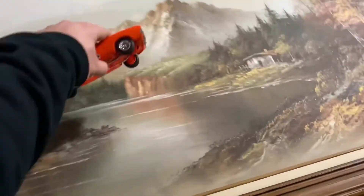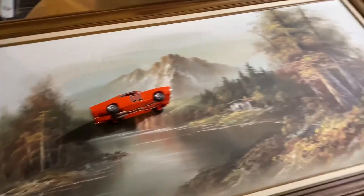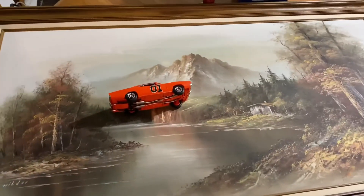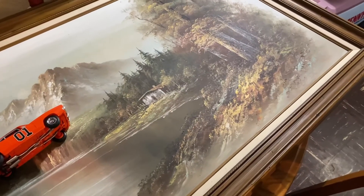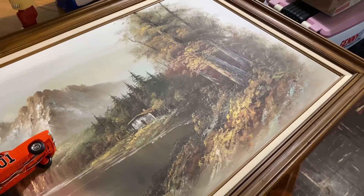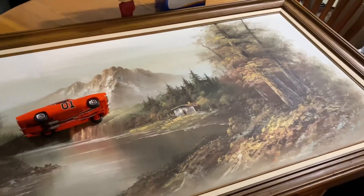So before I cut it up and do something dumb — like put a General Lee right there to make it look like the Duke Boys are jumping that lake — I'm gonna get this appraised and see what it's worth before I cut a General Lee in half and hot glue it to it. I might be able to retire with this painting, folks. Maybe go get myself a Dodge TRX, or the new Ford Lightning — who knows.